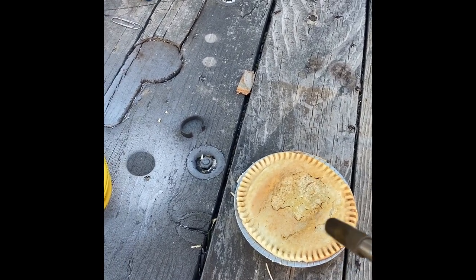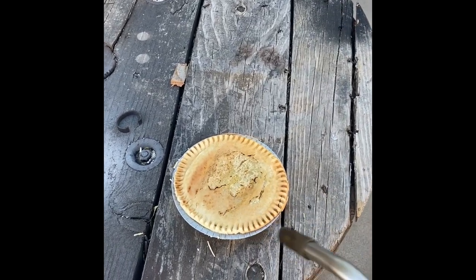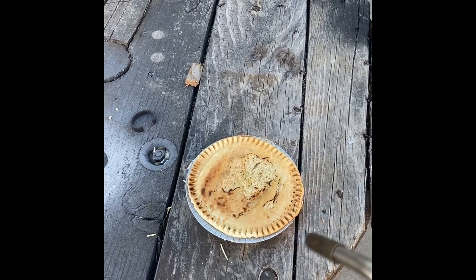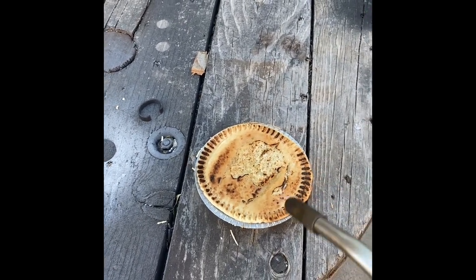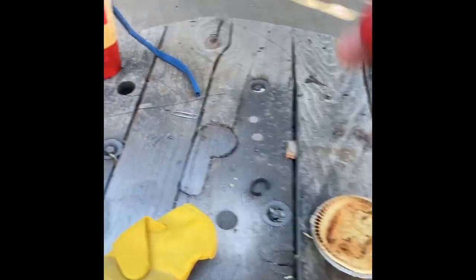Oh, look at that! Man, it was just like if it was in the oven at grandma's house. You can't go wrong with this, guys — look at that golden brown, toasty. And that took less than one minute.